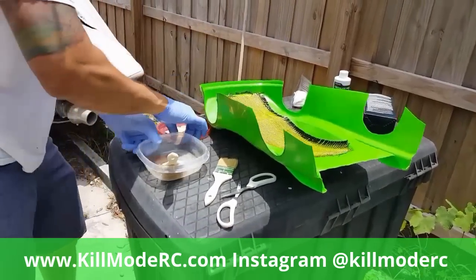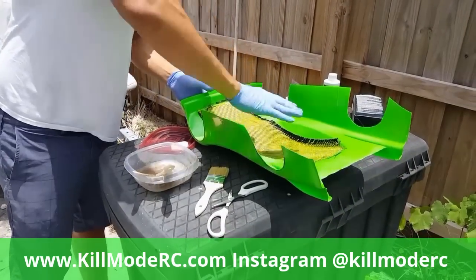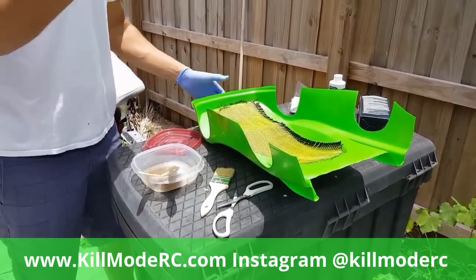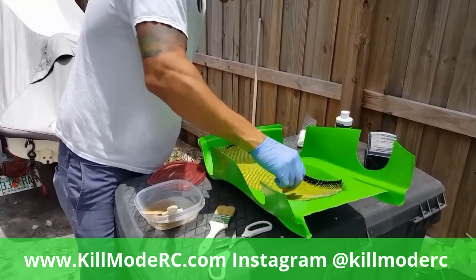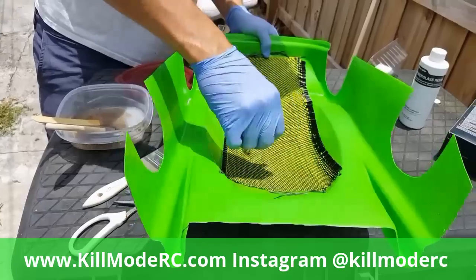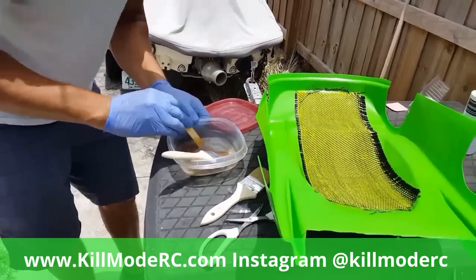All I did was essentially paint this down with a paintbrush and set my sheet on top. Then the kit usually comes with this little putty knife-looking thing so you can flatten it out and smooth it into all the areas to get it all flattened down. Then mix up your resin.